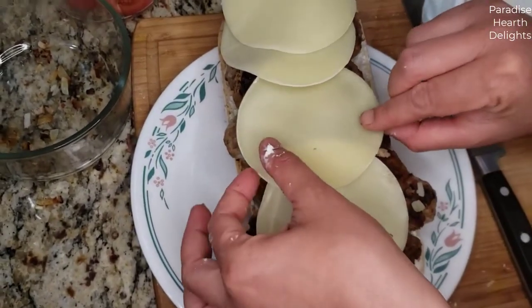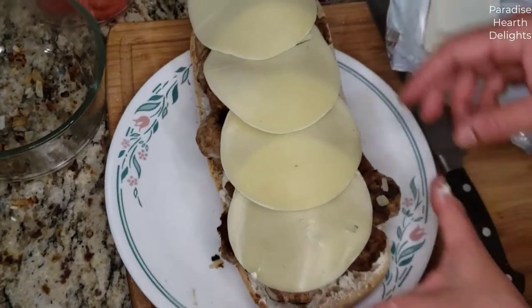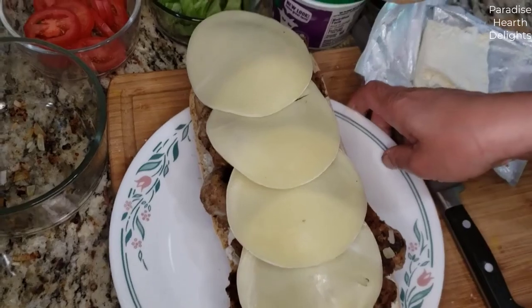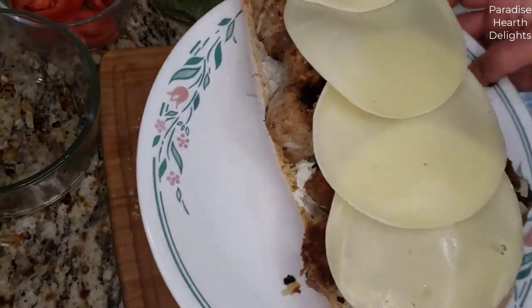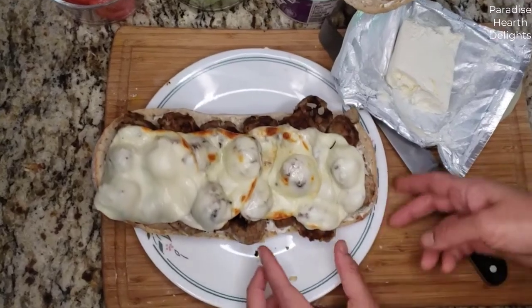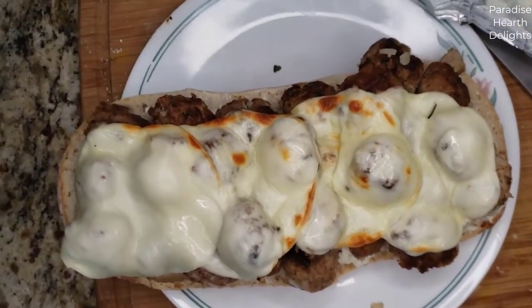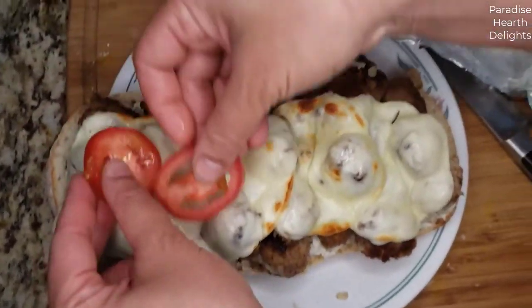I'm going to take this and toast it just lightly till the cheese is melty, but not too melted. See how pretty that looks. We're going to layer it with some tomato now.